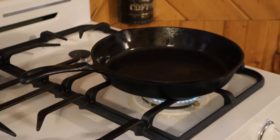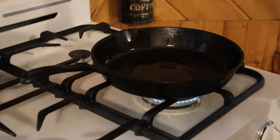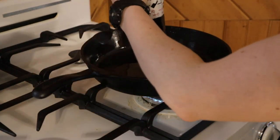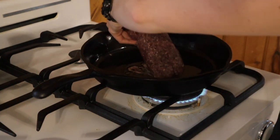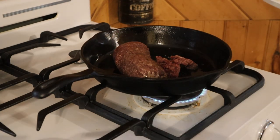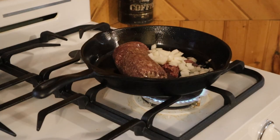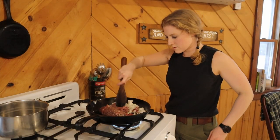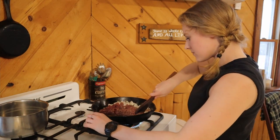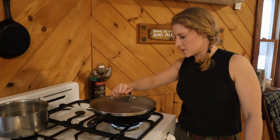I've got my skillet on about medium heat and I'm just going to add a drizzle of bear grease. Then I'm going to add a pound of ground deer and also a small onion, diced. Just going to put a lid on that, let that brown up, stir it occasionally.